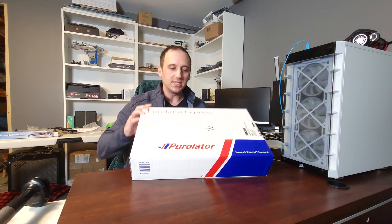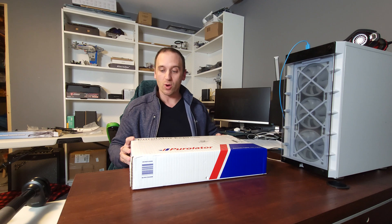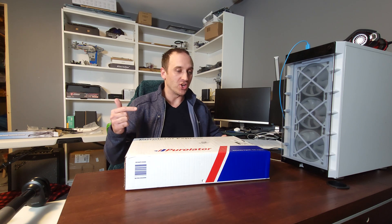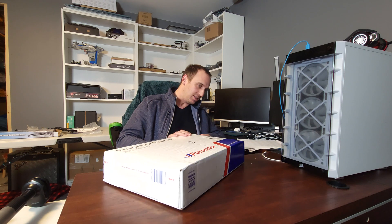In this box is a 4070 Ti I ordered a couple weeks ago — a week and a half ago when they first went on sale. I have no idea which one I ordered; I can't remember for the life of me. The only thing I remember is it was the only one I could get that was even remotely close to MSRP. I paid like $1,150 Canadian for it, which works out to about $800 US. So let's just open it up and see which one I got.